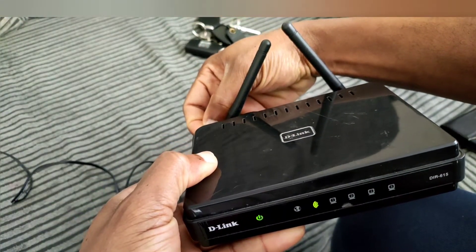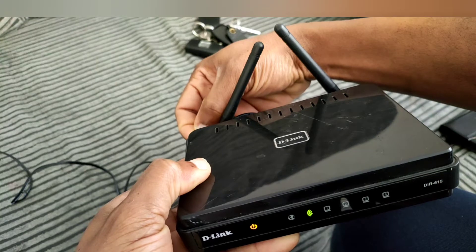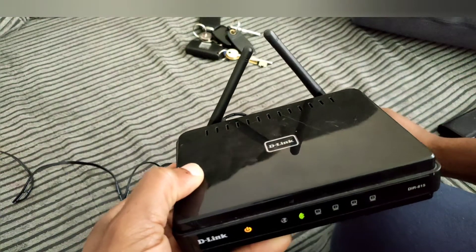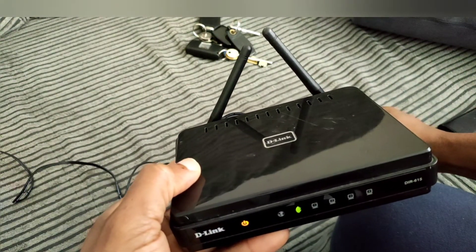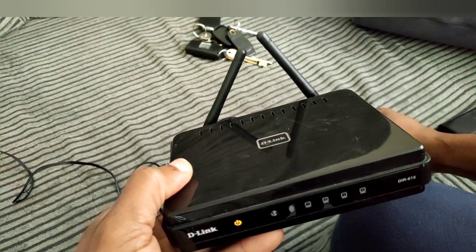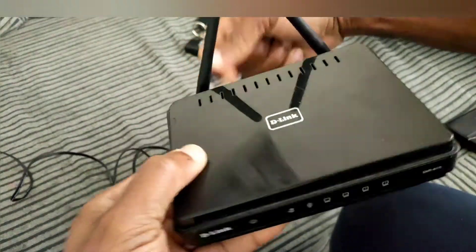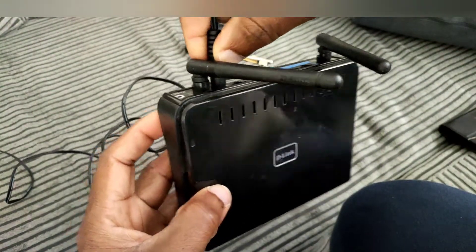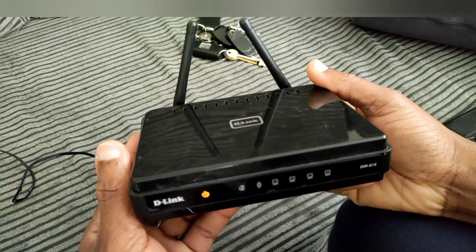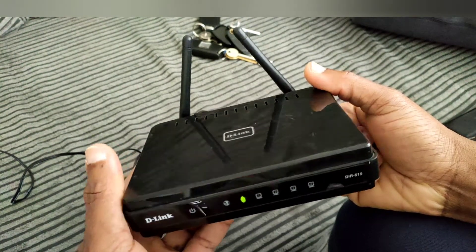Hold it down until it becomes orange. Hold it down until it becomes orange — there you go, five seconds. Then you let it go. There you go, that's reset. Then you plug it out and plug it back in, and that's how you reset your D-Link router.